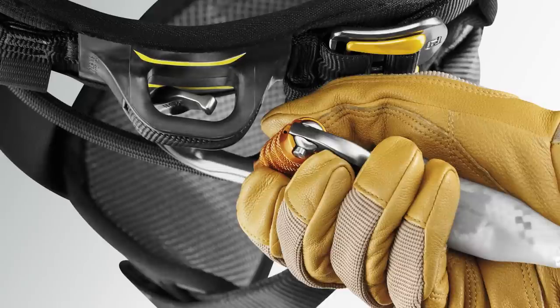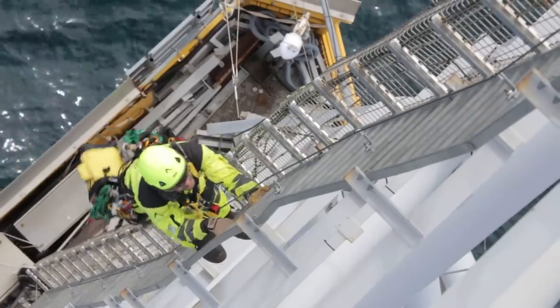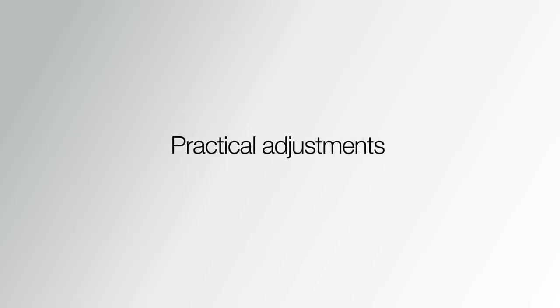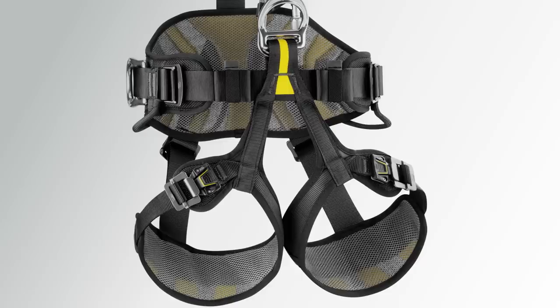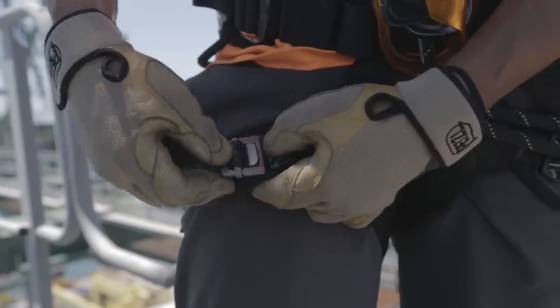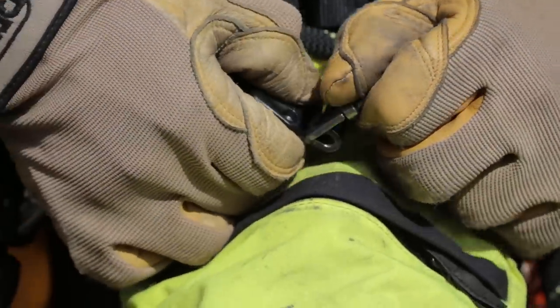The lightweight and low-profile webbing side attachment points, designed with plastic inserts, make it easy to clip your equipment. The leg loops include fast LT automatic buckles that stay adjusted and are simple and easy to open and close, even with gloves on.